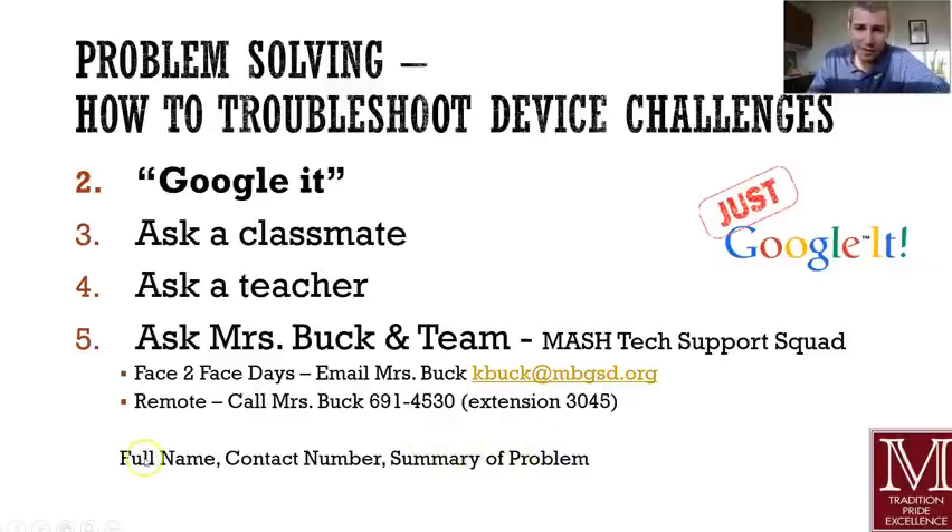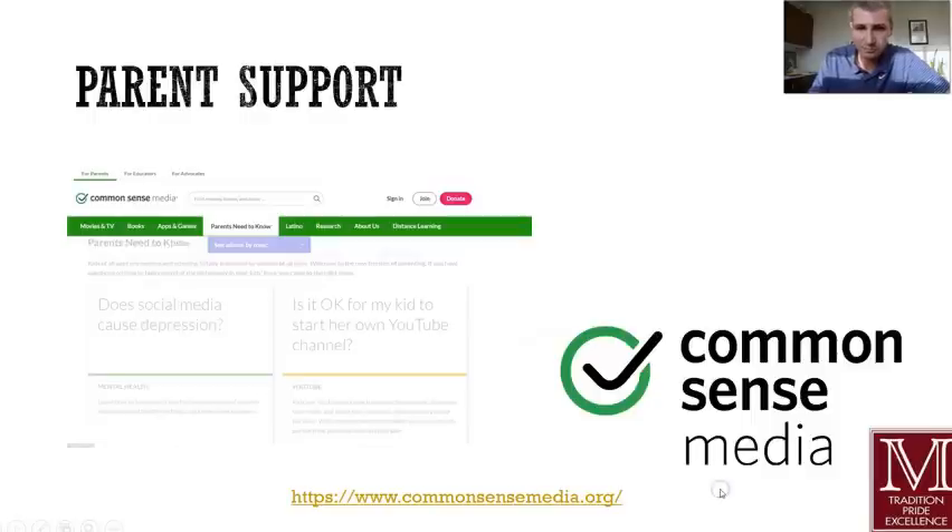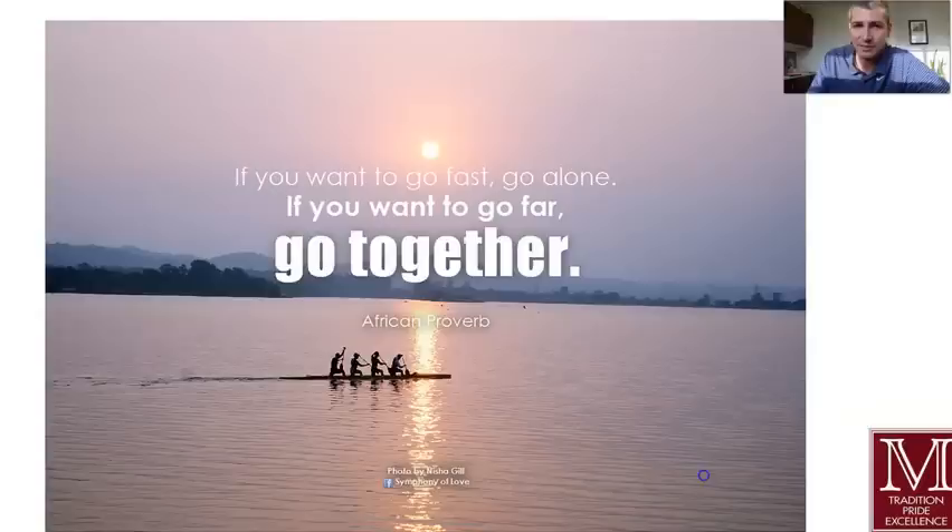Give your full name clearly, your contact information, and a summary of the problem. We'll do the best we can to get back to you quickly and possibly do a device swap-out until your Chromebook is fixed. Parents, we're on this journey together as well. Common Sense Media is an outstanding resource for you — you can type the age of your child in and get some really good insights on social media and navigating this world that we're in.